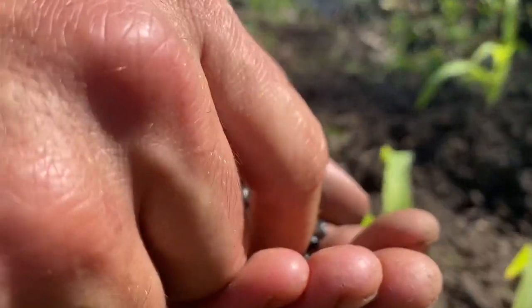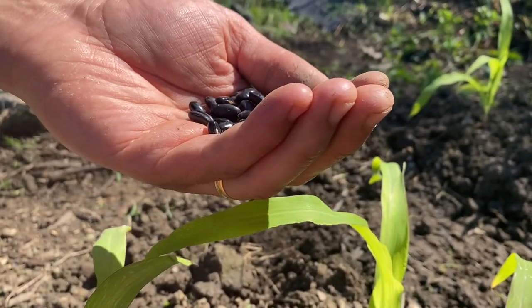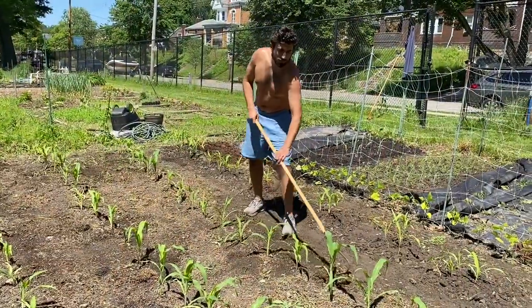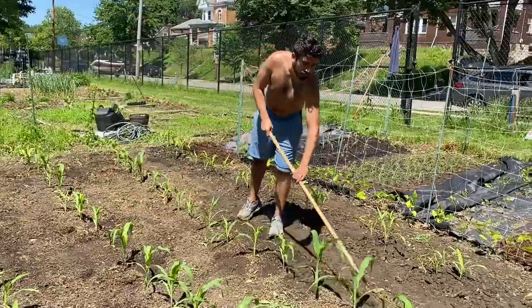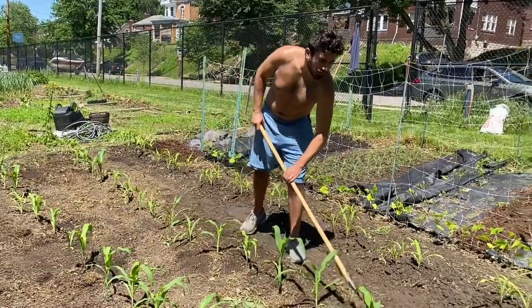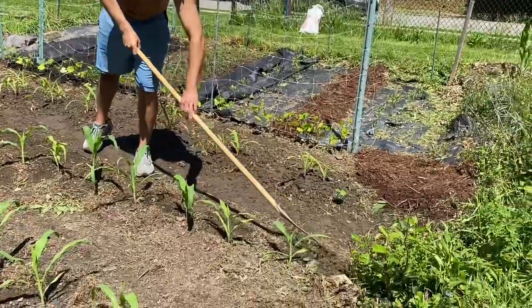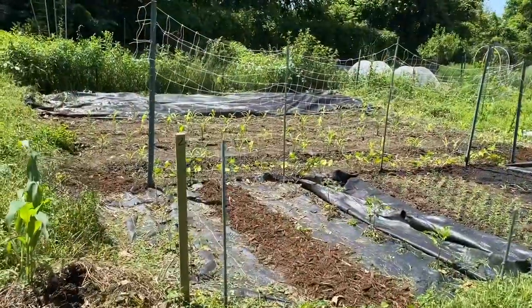An important feature of a subsistence garden is making it as low maintenance as possible, especially for us as we do it on top of our full-time jobs. Growing with these low input self-supporting methods means that after an initial cultivation to get out any stray weeds, there is very little we have to do until harvest time other than enjoy watching them grow.